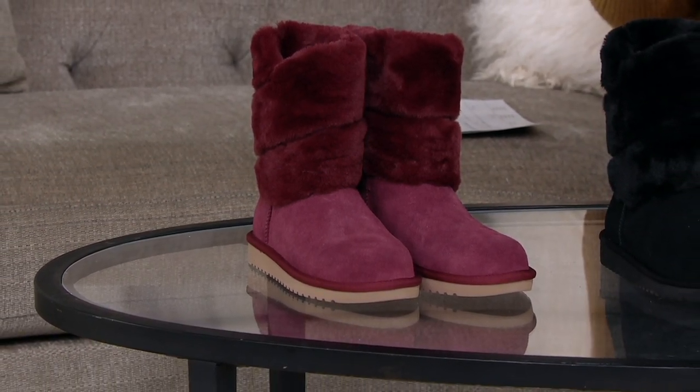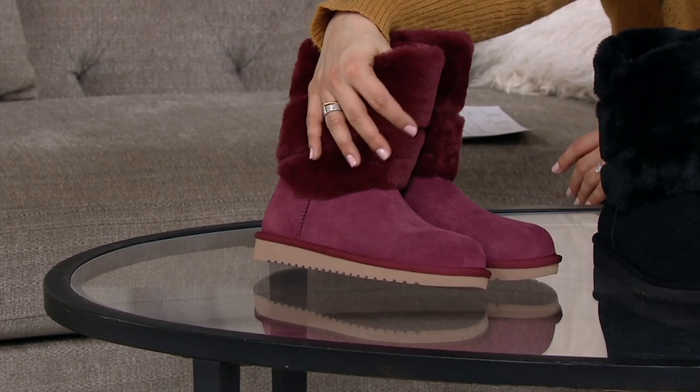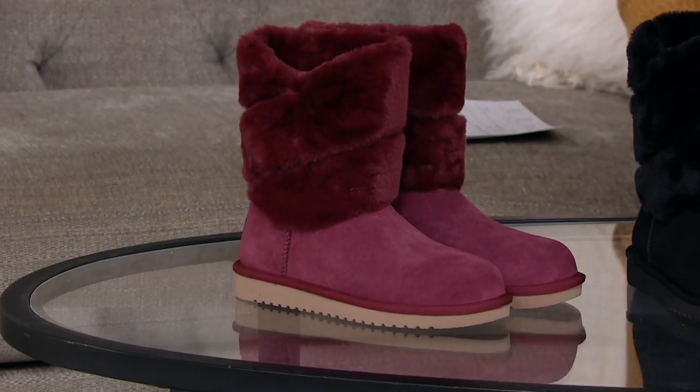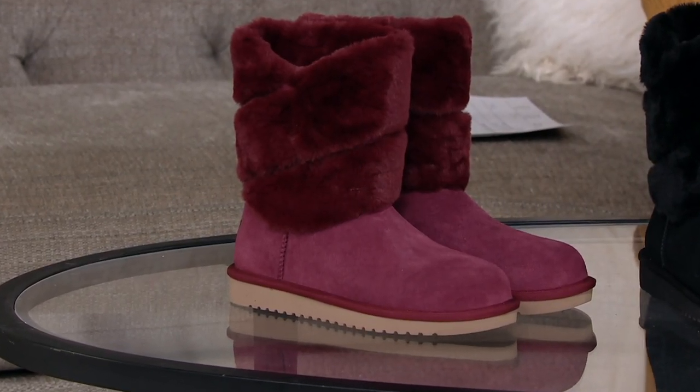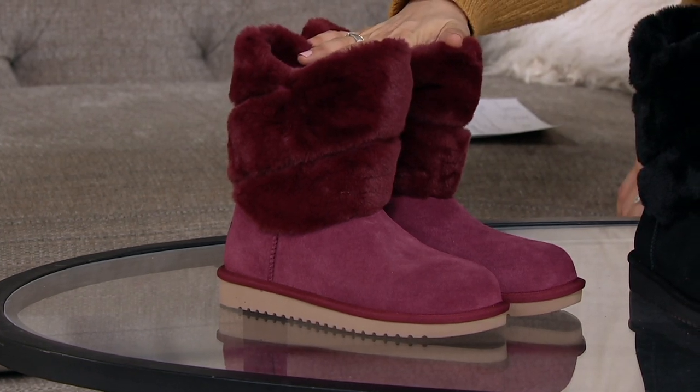But look at this fun style — you get a sale price. It has this suede faux fur all across the shaft of this boot. Ultra cozy and comfy. This is the Zinfandel. It is divine.